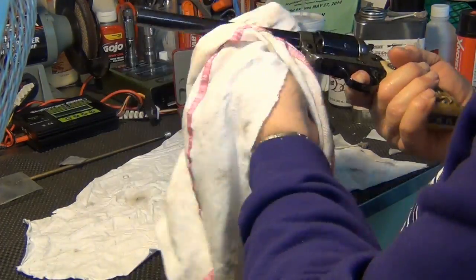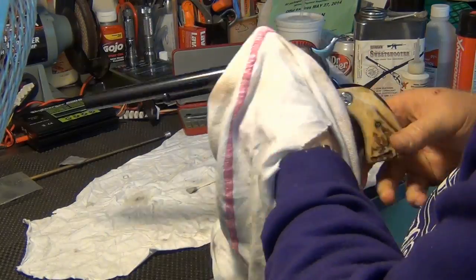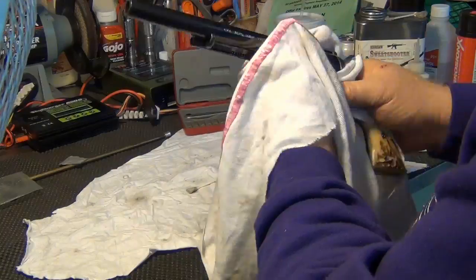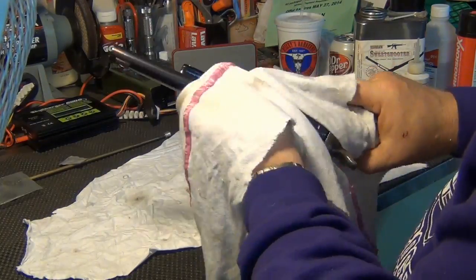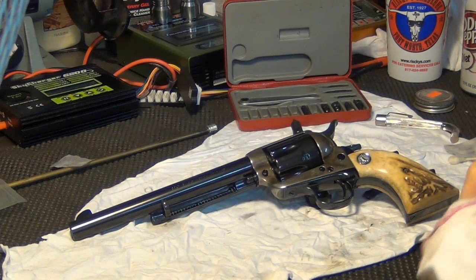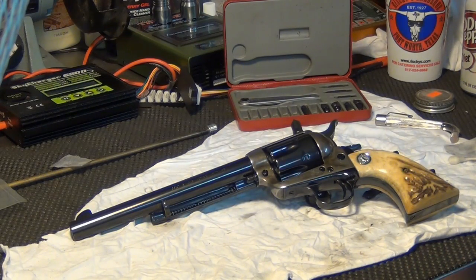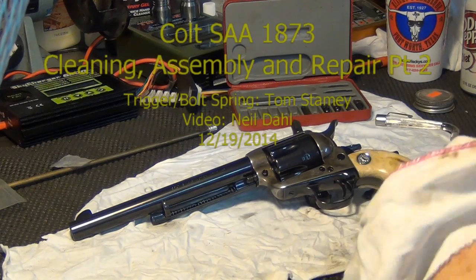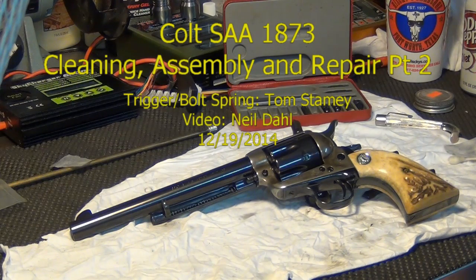I hope you enjoyed the video we shot here today on replacing the bolt and trigger spring — hope I haven't bored you. Single action army, made in 1887, original, all matching, with a new bolt spring supplied by Tom Stamey, a close friend of mine. Thank you for watching and check out my other videos on YouTube.